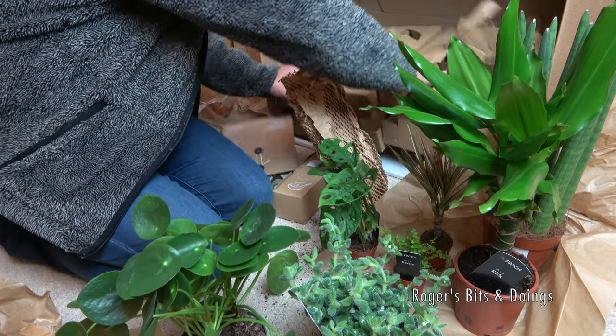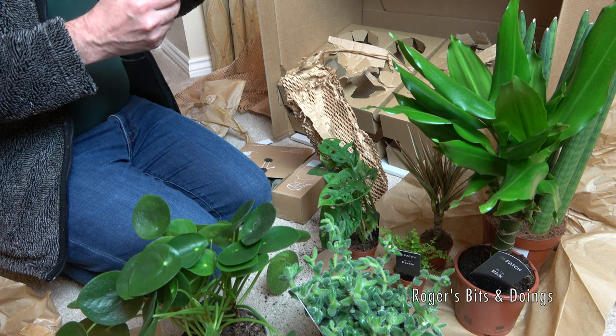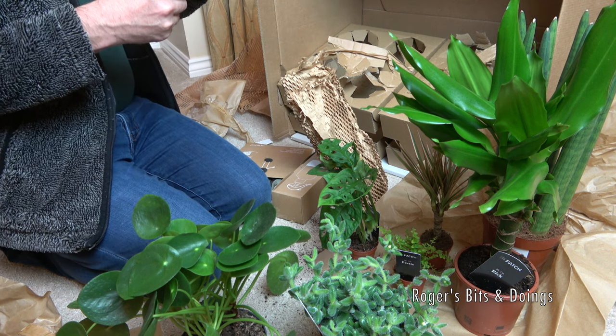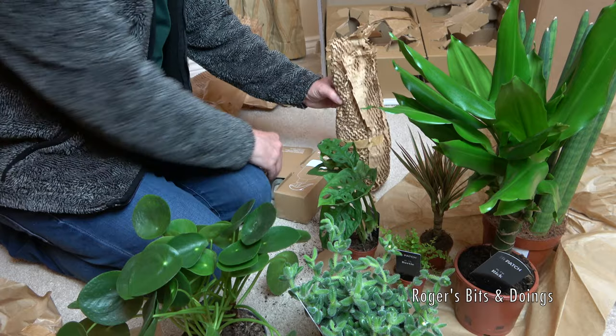Right, I think that's all the plants I bought. Let me check against my invoice. We've had Xena, Flick, Rick, Wallace and Penny, Bertie and Cedric. And now the only other bits I've got - looks like a jungle in here. I've got a few accessories.